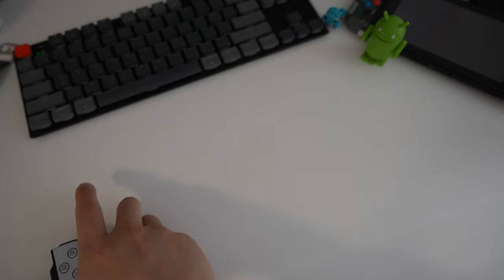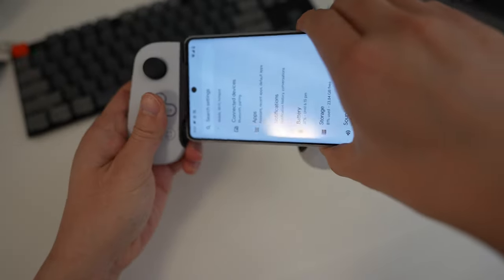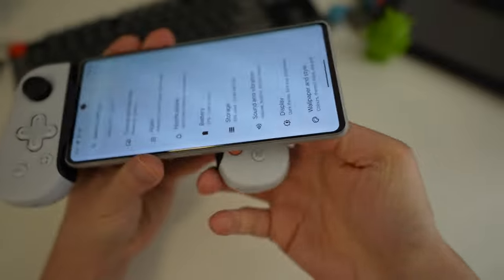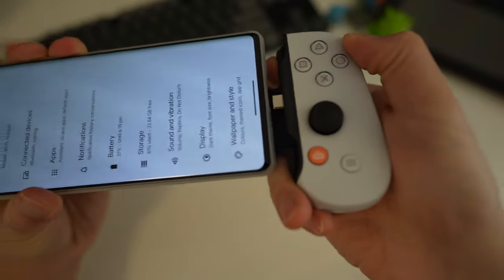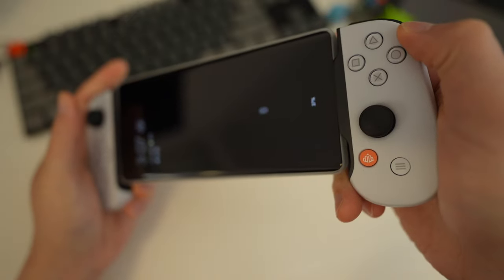Connecting the phone is very simple. They actually recommend you put the left edge of the phone in first, then expand the controller, line up the USB-C ports, and plug it in.